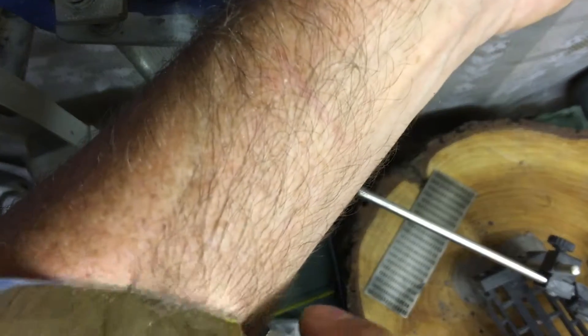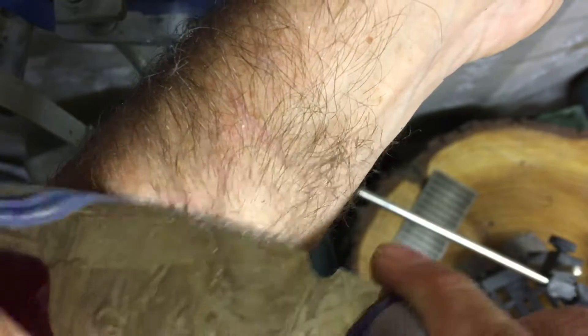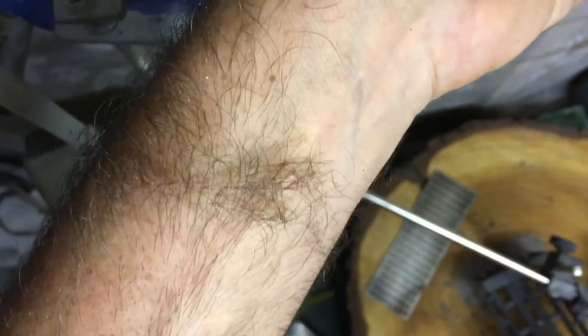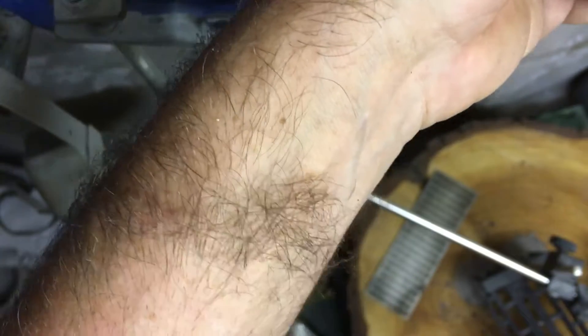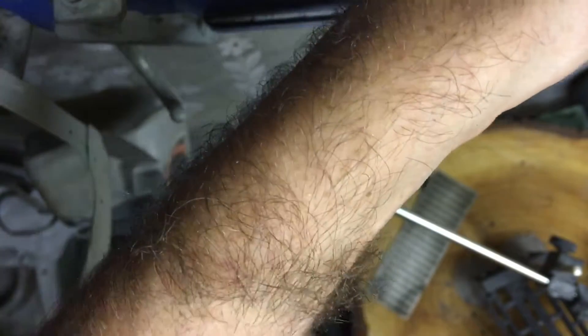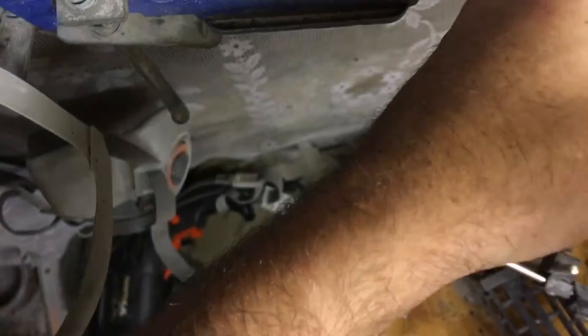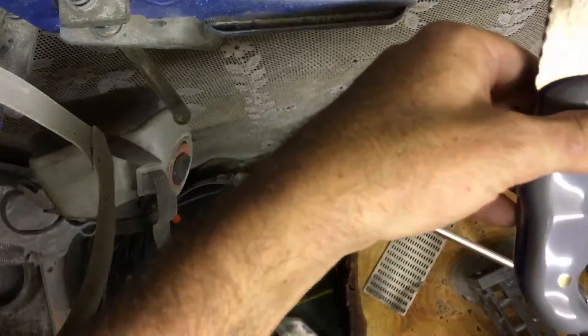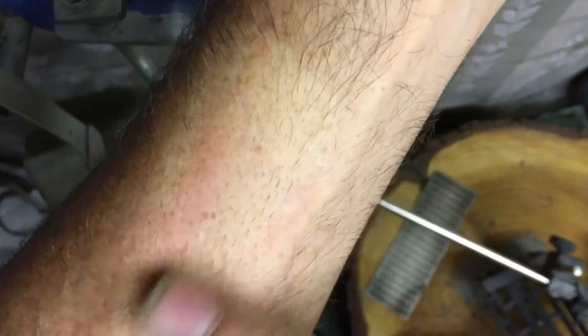Find a suitable bit and done. Smooth as a baby's bottom.